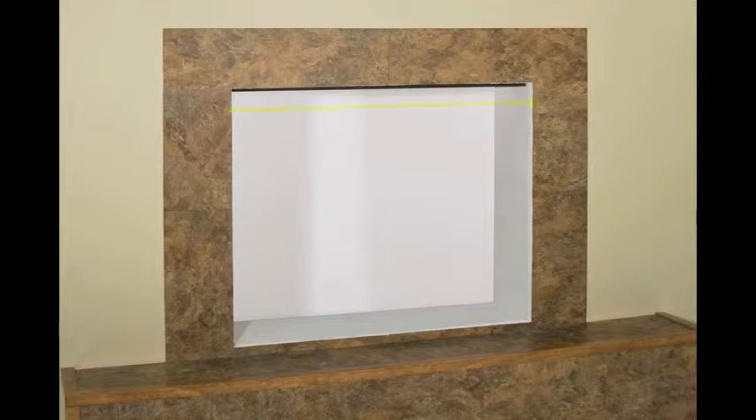As an example, we measure the width at the top at 28.5 inches, and the width at the bottom at 28.5 inches. On an overlapped door, you would measure where the door would sit. In this particular case, it's going to sit on the hearth.